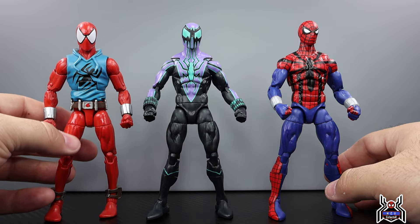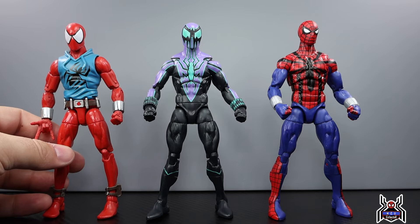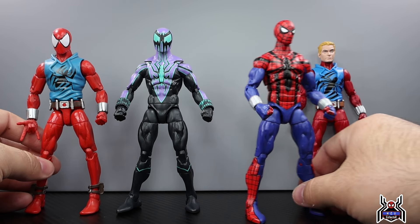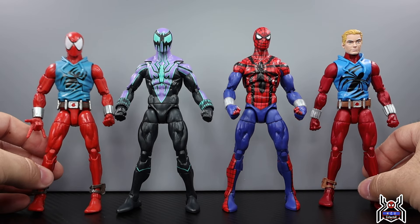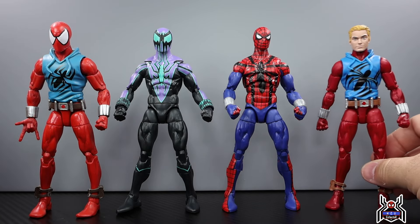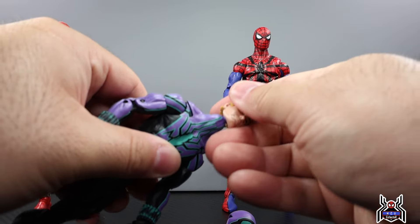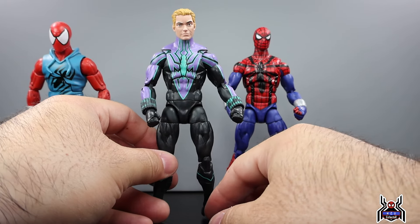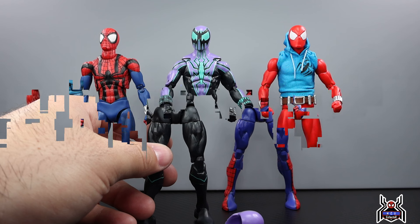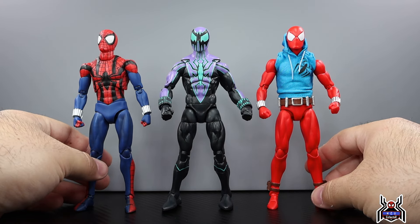We did get the Scarlet Spider twice — the initial one in the Rhino wave, which is my favorite, and then the retro wave version from what I think was Vintage Wave 2, with the Ben Reilly head sculpt. I'm going to see if that head will pop onto the Chasm figure — I don't know if he goes unmasked at any point in this storyline, but it does fit, so you can have a Ben Reilly unmasked version. I'll also test this on the Ben Reilly Spider-Man figure when it arrives.